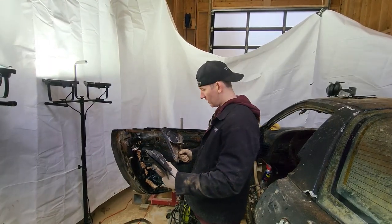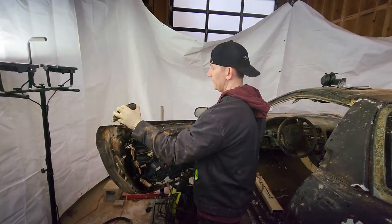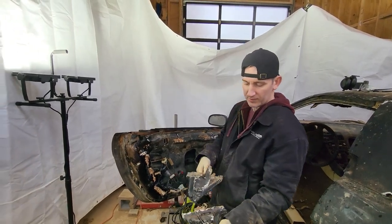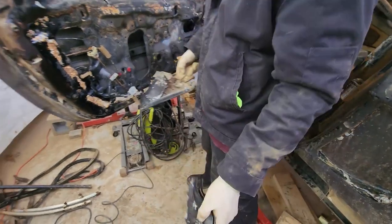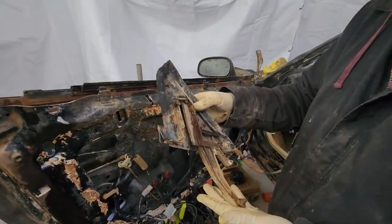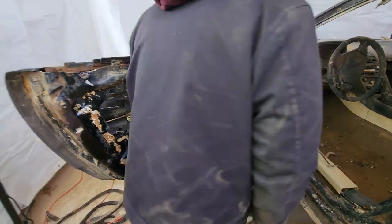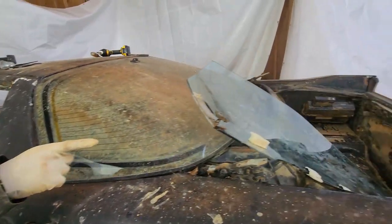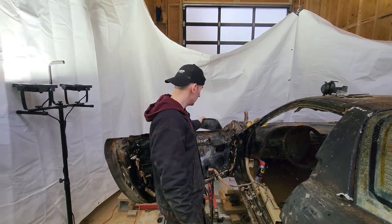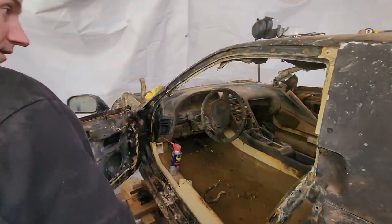We pulled these pieces off the door — the one in the back keeps the window from coming out, so we had to take that out first. We need to get a new one anyway because some creature ate the plastic, which is weird. We did the same thing for the front piece, got that one out, had to cut one bolt. This side is pretty much good to go — we got the window out. We still need to get the mirror out but those bolts look awful so we don't want to mess with that right now.